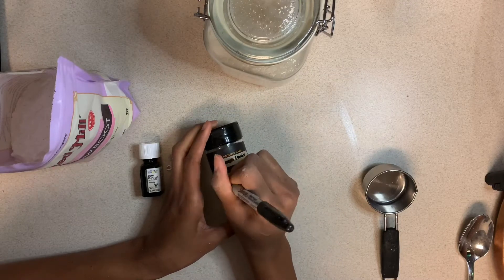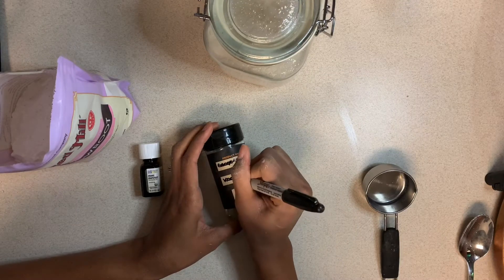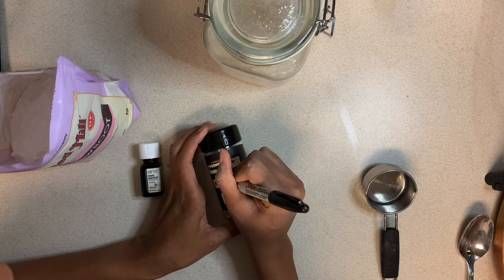The next powder that I'm making is grapefruit, and this one smells so fresh and clean. The ingredients I used were arrowroot powder and kaolin clay.